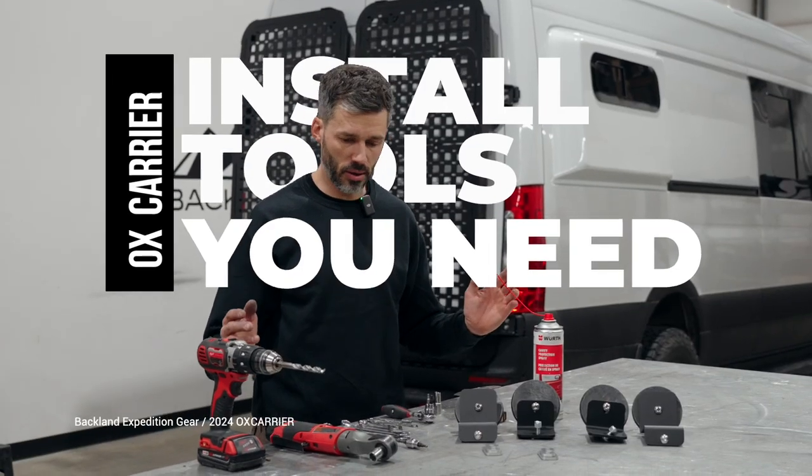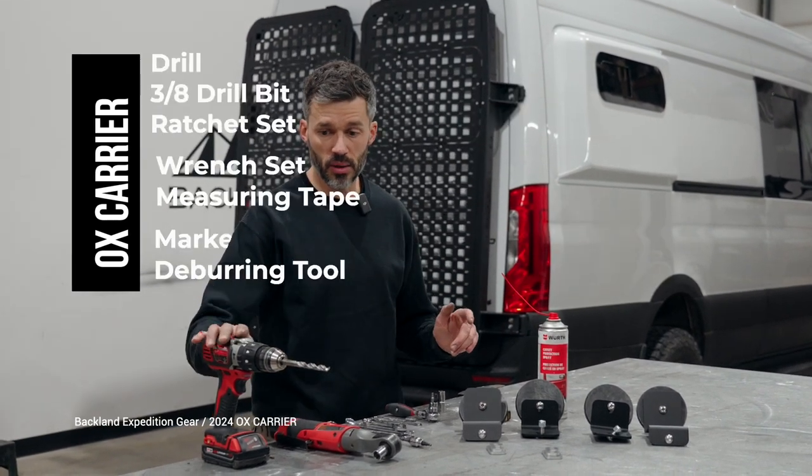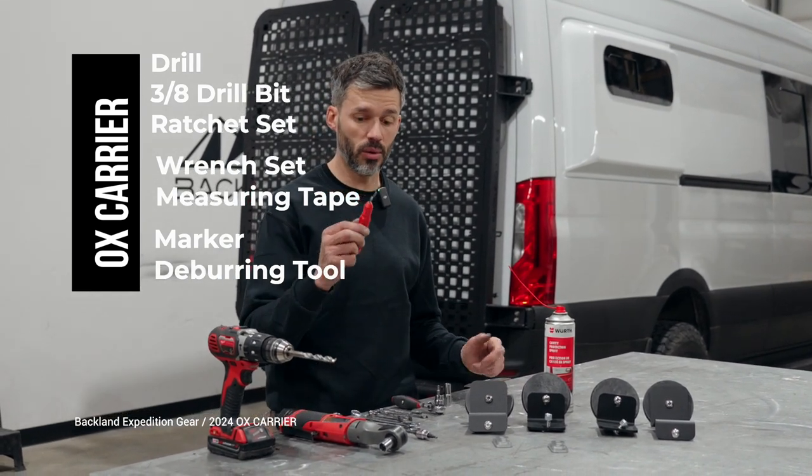We're gonna install bolt carriers starting with the passenger side. Here are some of the tools that you're going to need for this installation. The brackets will be supplied, the bolts and everything you need. You need a drill with three bits, some wrenches, a little ratchet, measuring tape of course, and a deburring tool — always nice.